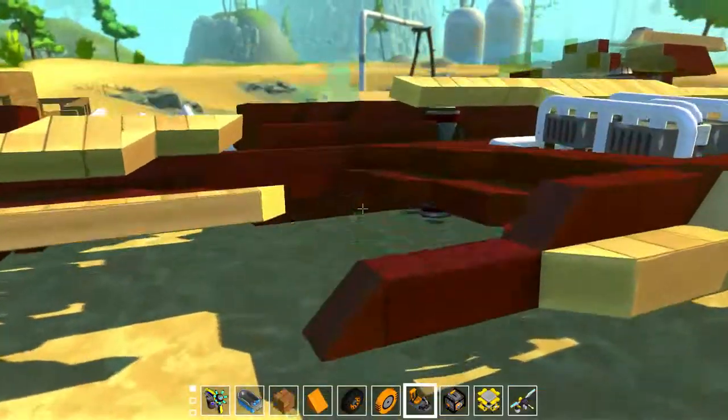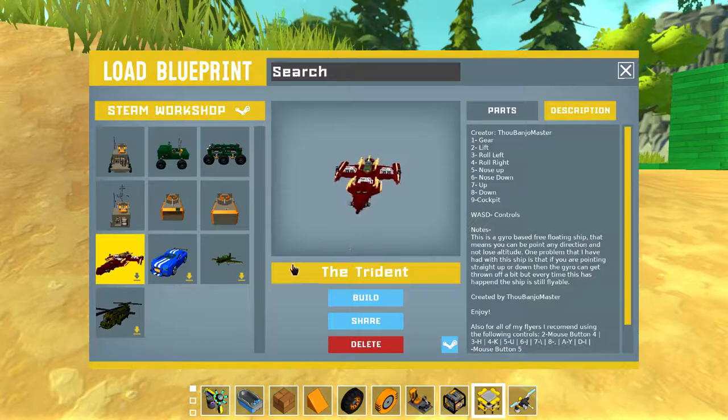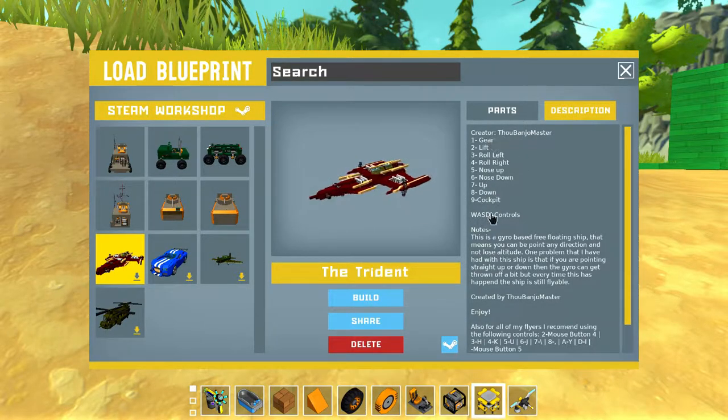Basically it's flying — it flies, it's not an airplane. I do have an airplane, I have a bunch of stuff actually. The creator is Fow Banjo Master. So this is the controls; I'll show you that.